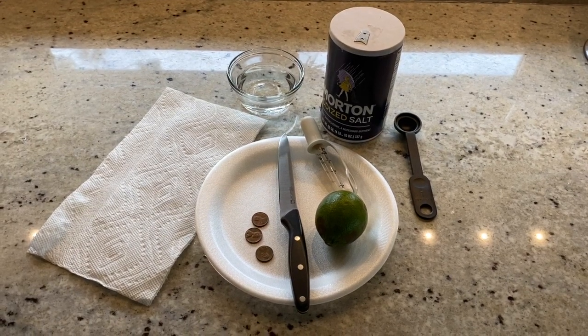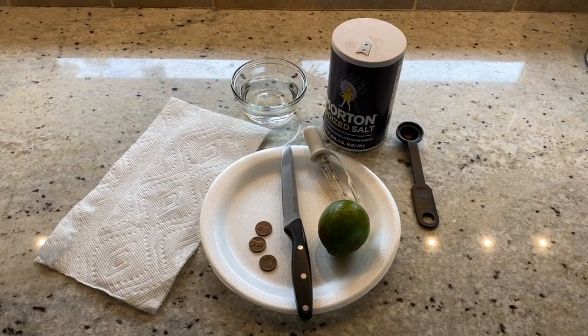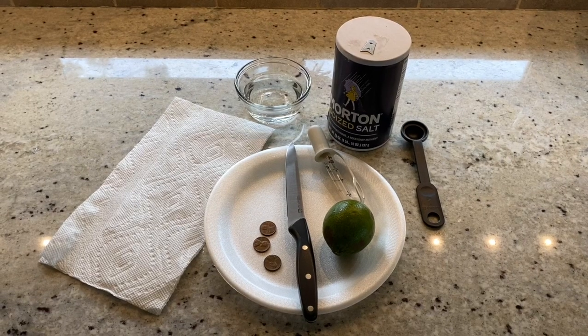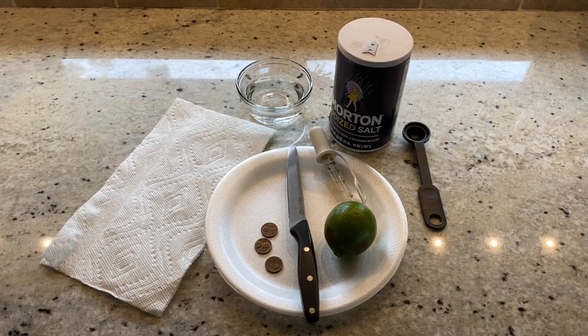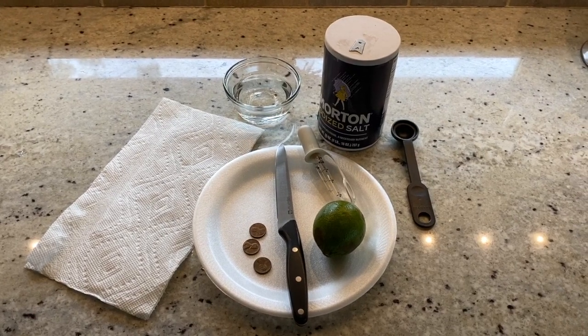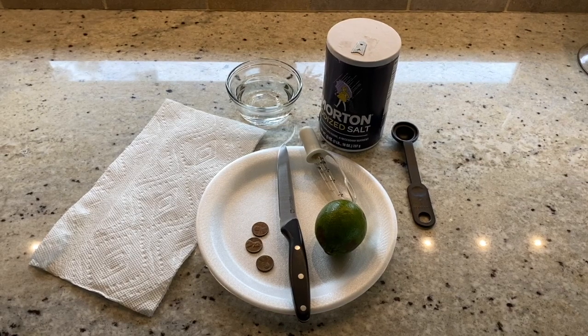Hello everyone. This is Teresa with Homeschool Primer. We are completing an experiment for Apologia General Science. This is experiment 1.2, chemical reaction, and we're going to determine what happens when you mix specific substances together.